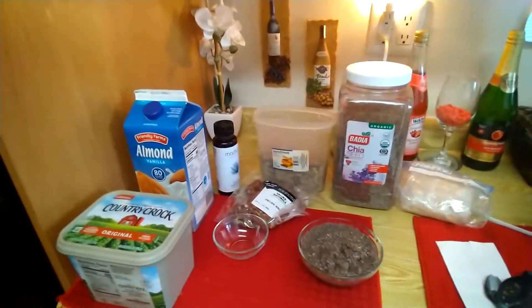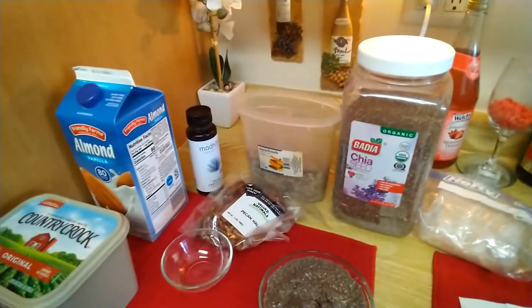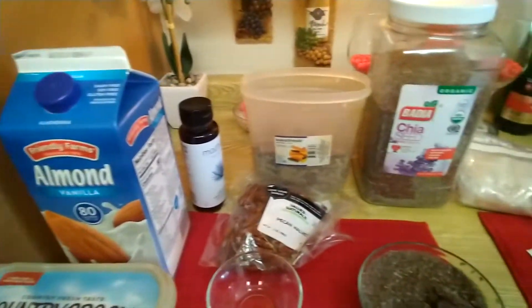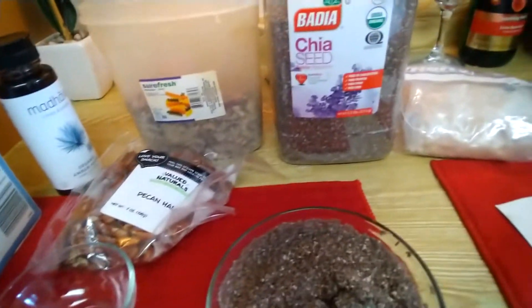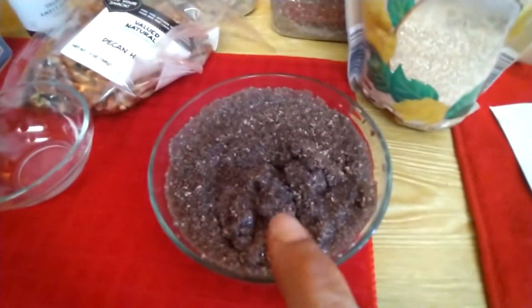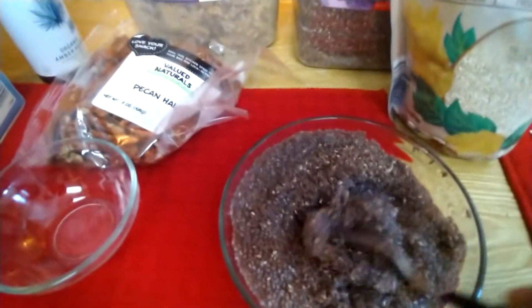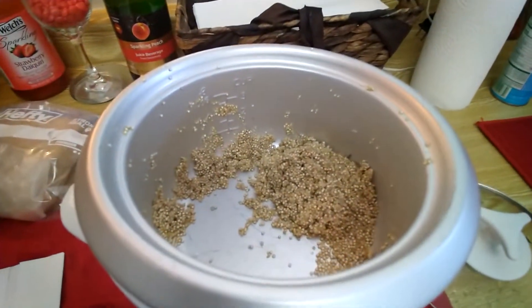Good morning everyone, welcome to Miss J's Cafe! This morning I'm gonna prepare my own oatmeal. This recipe consists of chia seeds and quinoa. I soaked my chia seeds overnight and they swelled up — this is the consistency that it comes to. I already started putting my chia seeds in and made my quinoa.